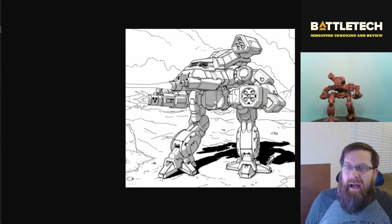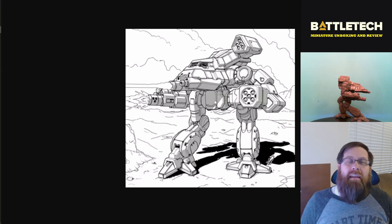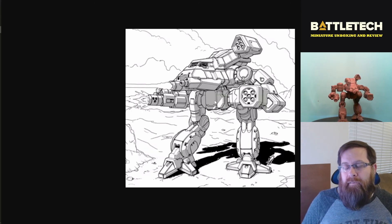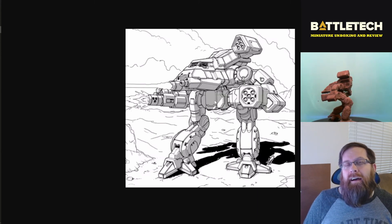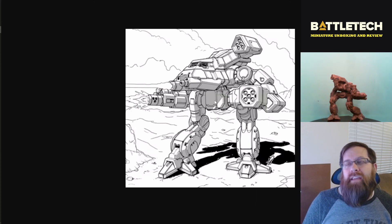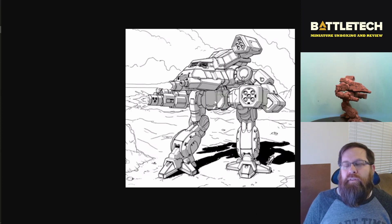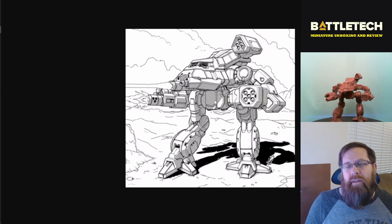Overall, I'm really happy with this set. I'm going to have fun with all of these — these are the kinds of mechs I like to put on the table, even if they are not necessarily the tactically correct choice. I think they did really well with this one. So what do you think — am I wrong on my opinions? Feel free to comment down below and call me out on it. What's your favorite? Which one are you looking forward to getting on the table out of the Inner Sphere Heavy Battle Lance? Thank you very much for your time, and we will talk to you next time. Thanks for watching!